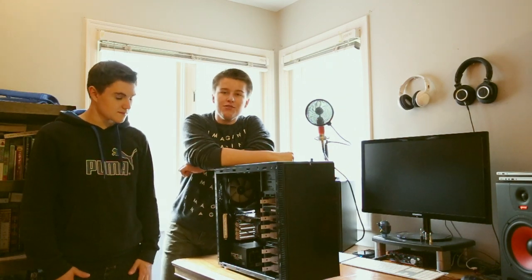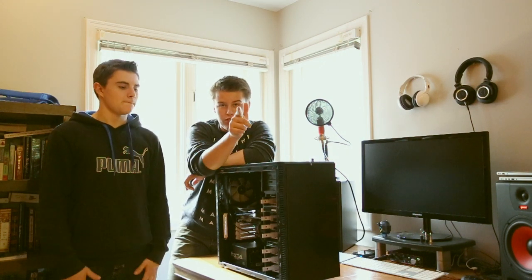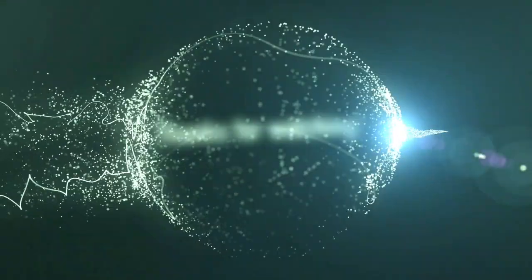Alright guys, thanks for watching the 404Tech Setup Tour 2014. Stay tuned for some upcoming reviews. That's all we've got for today — hope you enjoyed this video. And as always, don't forget to like, comment, and subscribe. We'll see you next time. Bye!